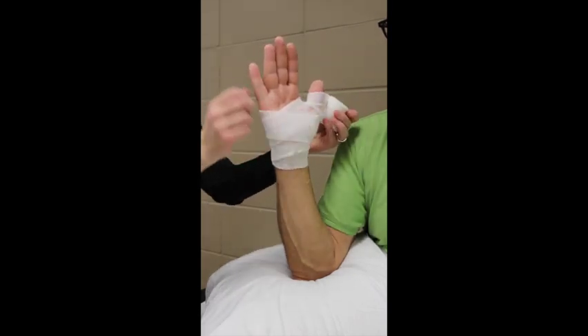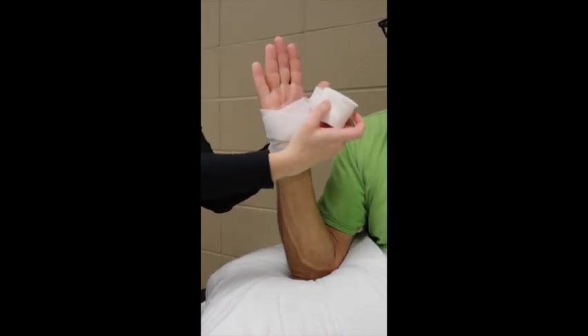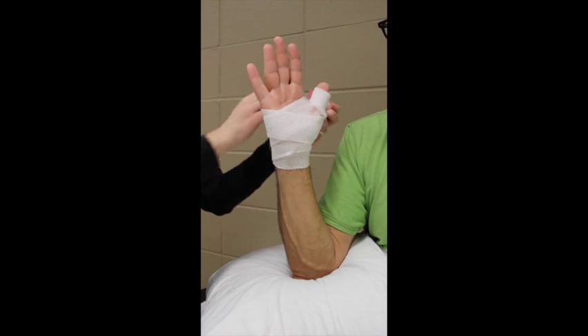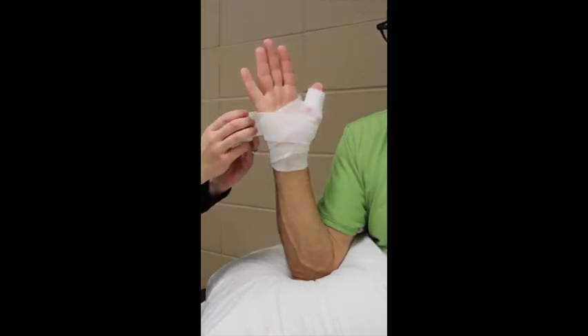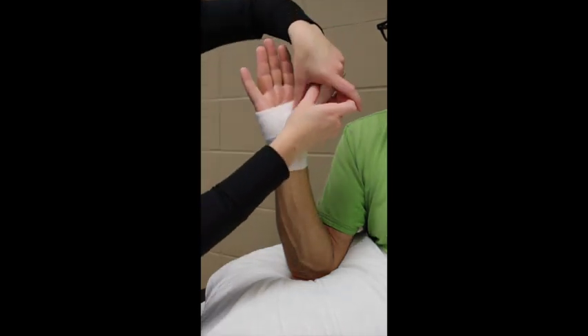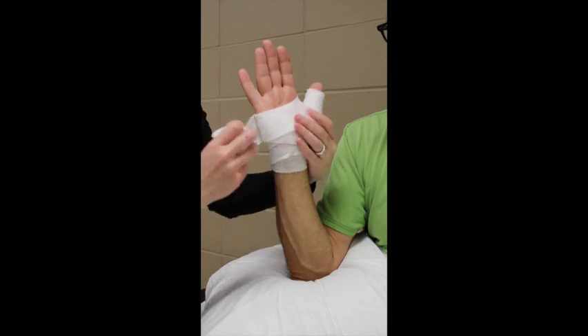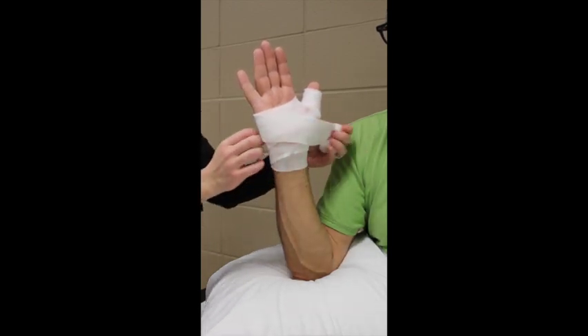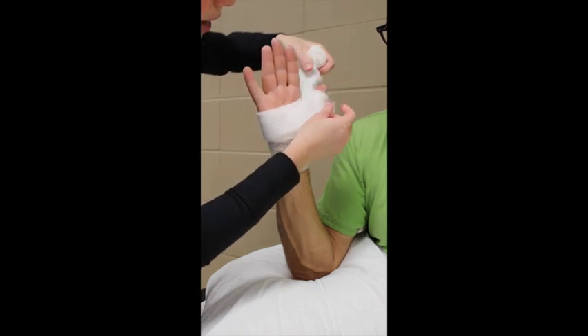Again tearing from the bottom to go around the thumb through the first web space, go around the thumb again tearing from the bottom. There should be no tension in the padding. I have now gone around the thumb three times. Now work your way back down and around through the first web space to cover any gaps.